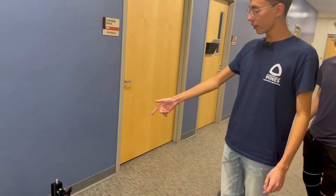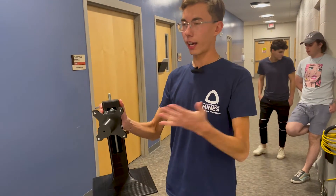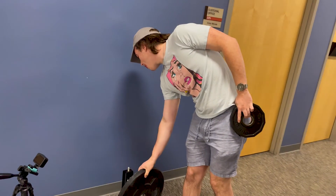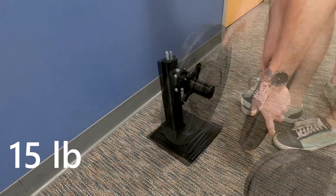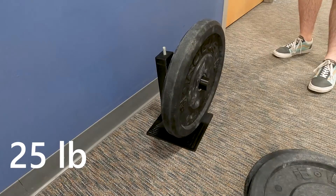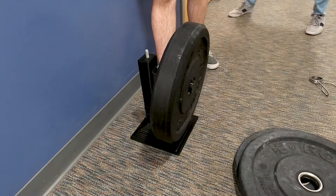We're going to be progressively loading the monitor stand. As you can see, there is an adapter here in the front that will allow us to put weighted plates on the front. That will mimic the real-life loading conditions when there is a monitor. We're going to wait a few seconds to see if it's going to break at 35 pounds.